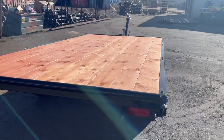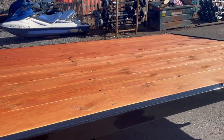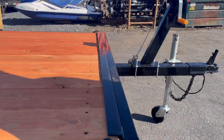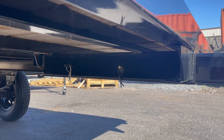A nice feature about this trailer too is it's got a removable pin on it. This tongue is fully removable — there are two pins here. You pull them out and this whole tongue pulls off.